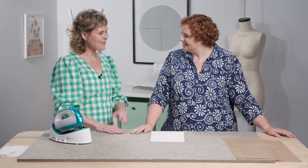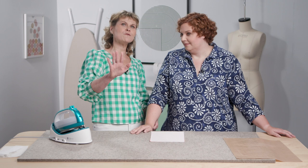Kate, I can't thank you enough — this has been amazing. I am so not going to feel overwhelmed next time I go to buy interfacing at the store. I'm glad to hear that!